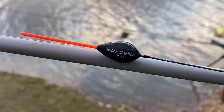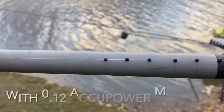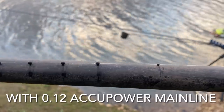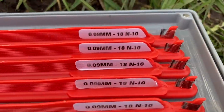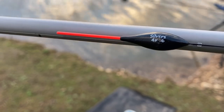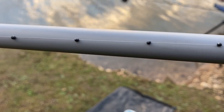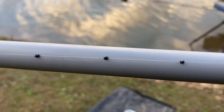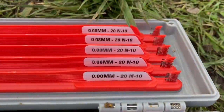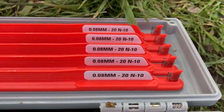On my 13 metre line I'm using a 1 gram intercarbon with a strung out bulk of number 8 shot with a number 10 dropper. My hook choice is a size 18 N10 to 0.9. On my 6 metre line my chosen float today was a 4x16 Silvers with a long strung out bulk of number 10 shot spaced an inch apart, with the bottom shot being 10 inches from my hook, and my hook choice being a size 20 N10 to 0.8.